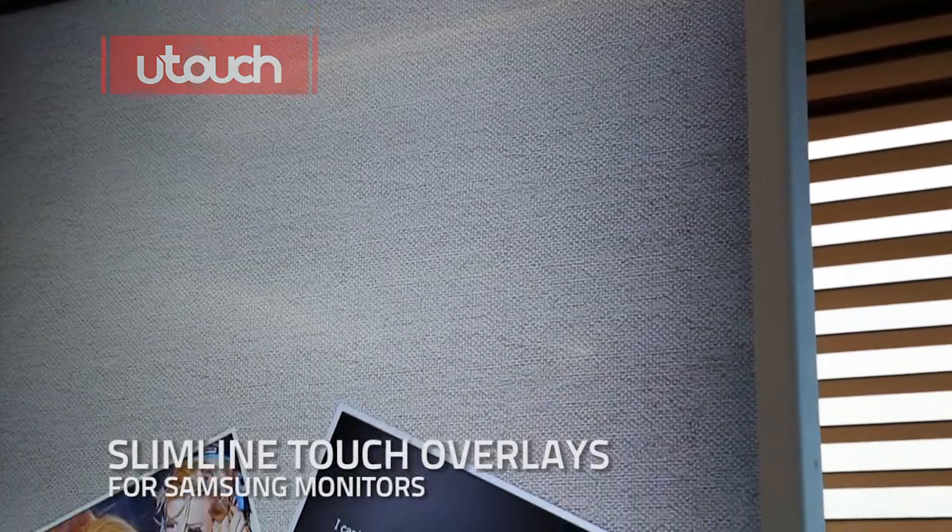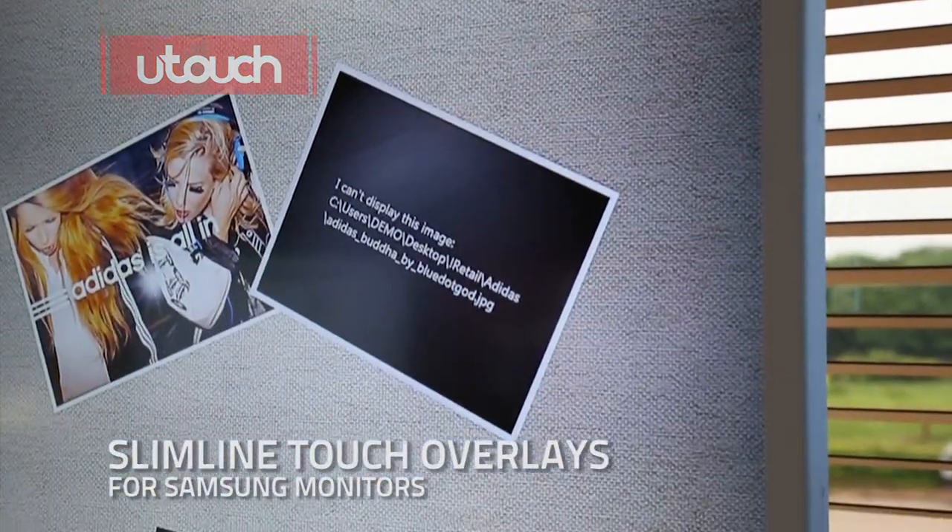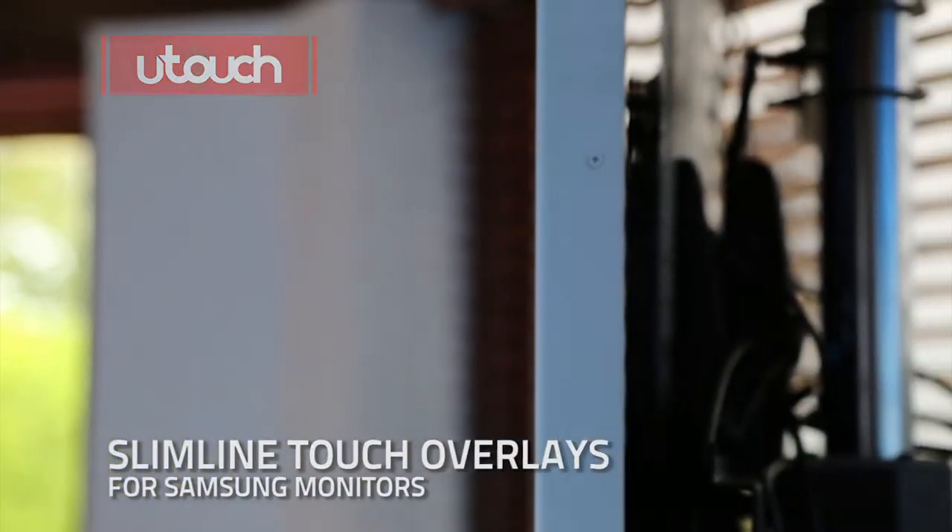U-Touch laminated tempered glass is smooth to touch, with no sticky fingers and minimal parallax, for the best Samsung Touch display experience.